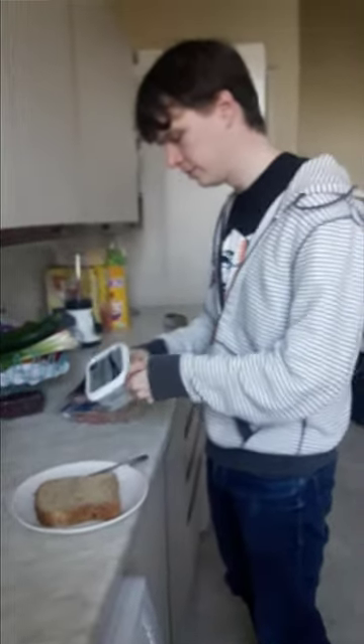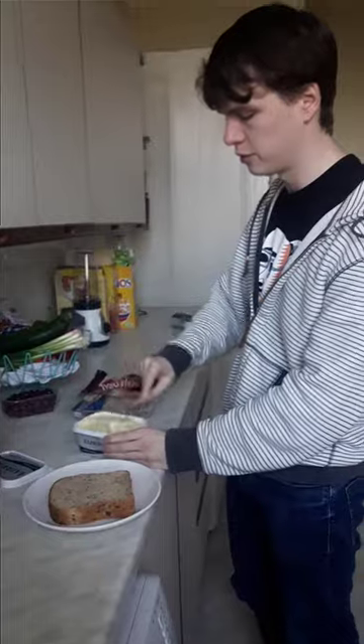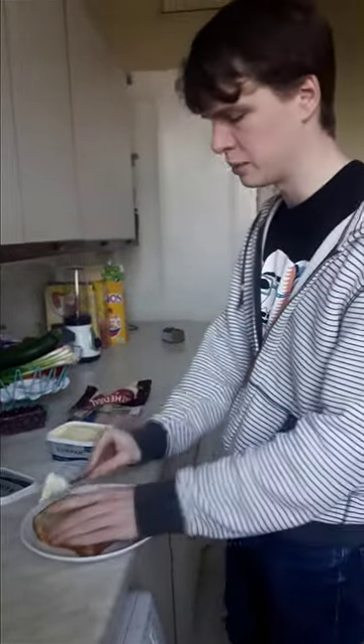Start heating up a frying pan. I'm going to let you know this takes at least 10 to 20 minutes. Butter two sides of bread. You might need to do some post-production so there's less footage of me buttering bread.